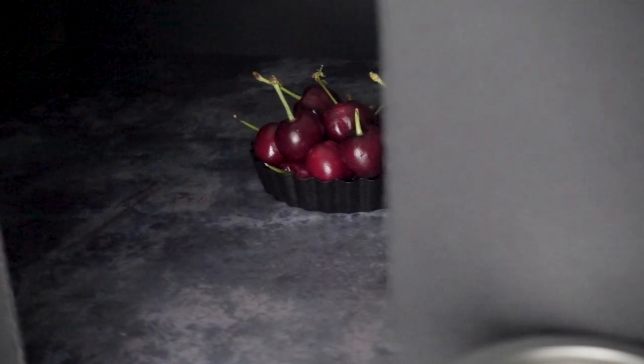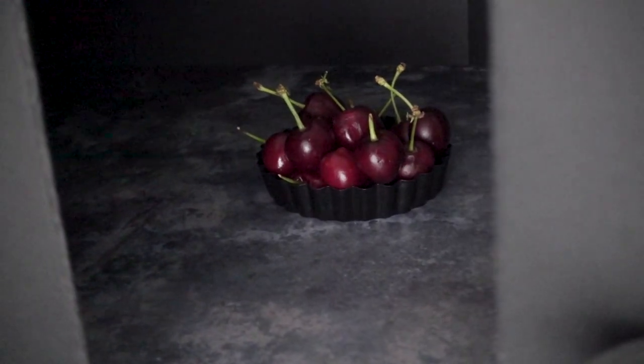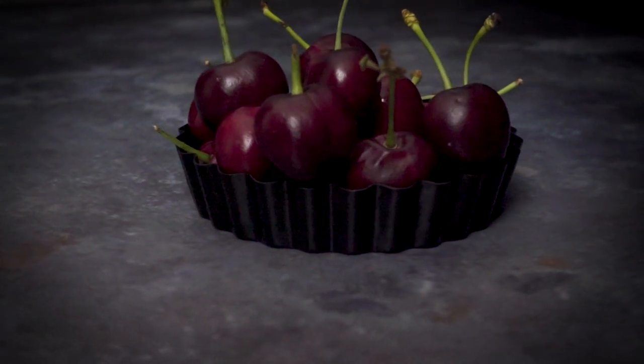I'm going to be using dark coloured backgrounds and props, and this is because I don't want anything in my scene to be bouncing too much light around. I really want to be completely in control of my light source, so by using dark backgrounds and props it allows them to absorb most of the light, focusing on the texture but not creating a scene that's too bright.